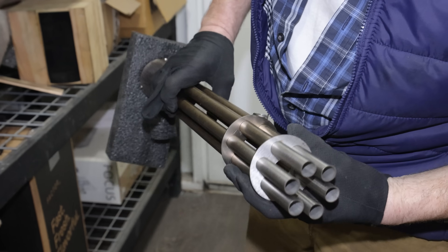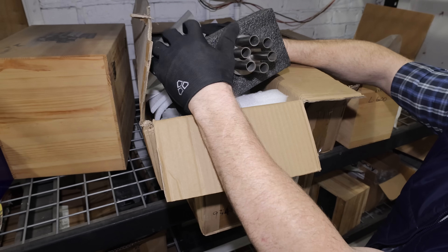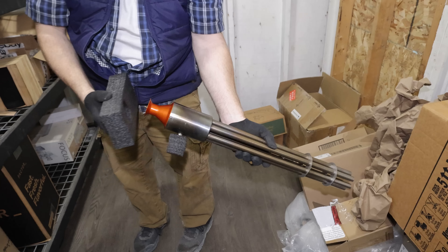It turns out Sterling Kit sent me two different pulse jet engines. This is one — it kind of looks like a Gatling gun. Wow, this thing looks kind of crazy.